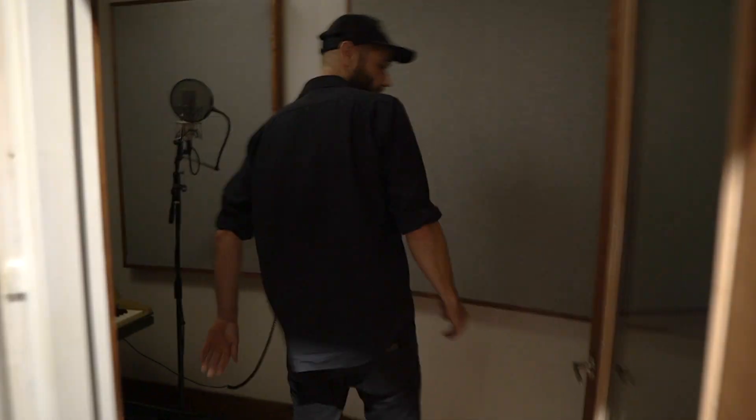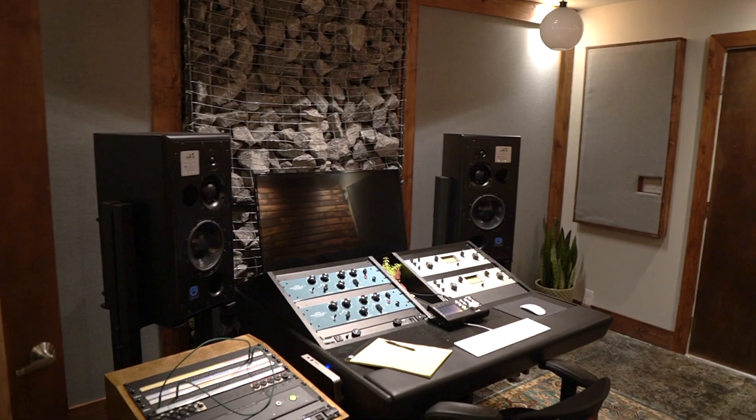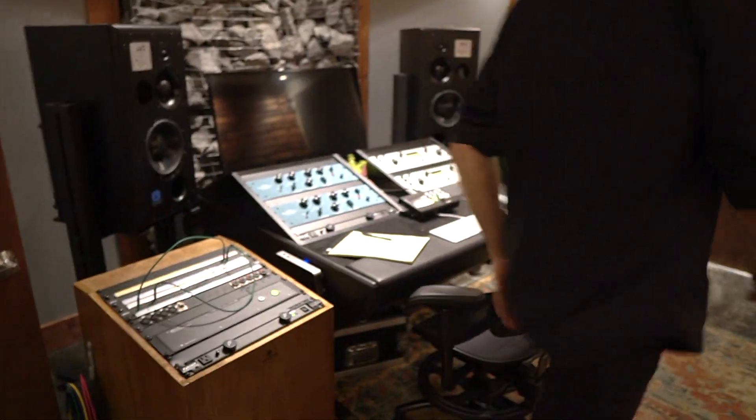Got a little iso booth in here — a little vocal booth, acoustic booth, or whatever you want to do. You can even set up a little mini drum kit if you wanted to, a little happy hour kit. This is a great overdub room.